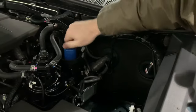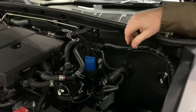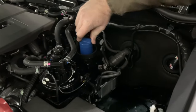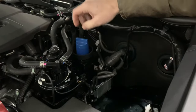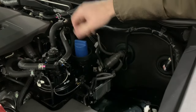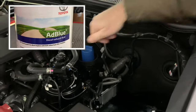On average, the AdBlue warning light will come on the dashboard somewhere between six and eight and a half thousand miles. When the light comes on, it's important to put some AdBlue in, because the AdBlue has to be in the vehicle and running to lower the emissions. When the light comes on, we've got about 1,400 to 1,500 miles left.